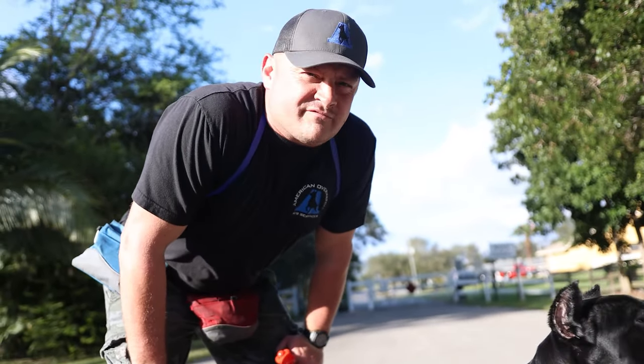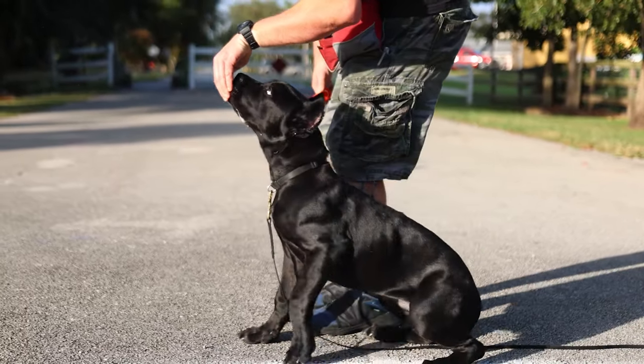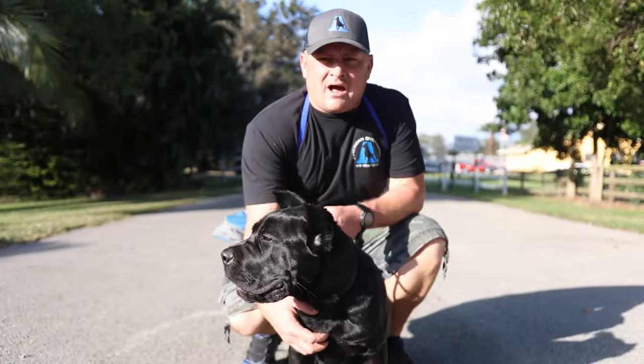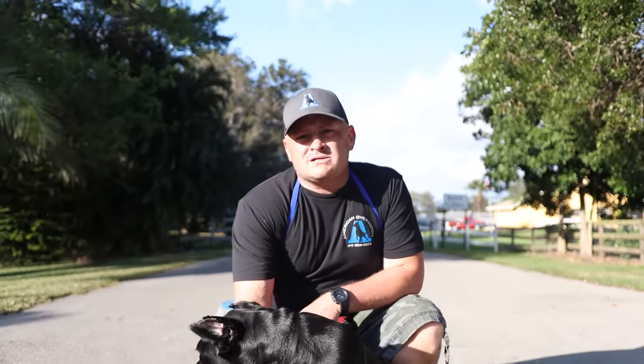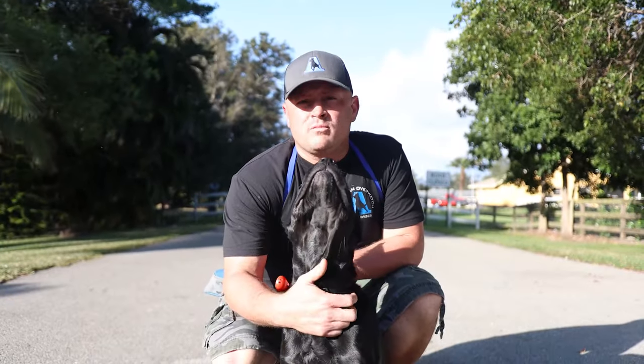She's been here about five or six days and we've been working a lot on her heeling, coming into heel position, and heeling next to us. Today I'm going to teach you some of the beginning steps of teaching a puppy how to heel. When we think about heeling, understand that it's broken down into about nine or ten steps if you're looking at attention heeling.